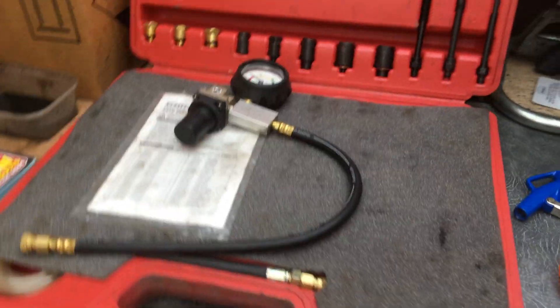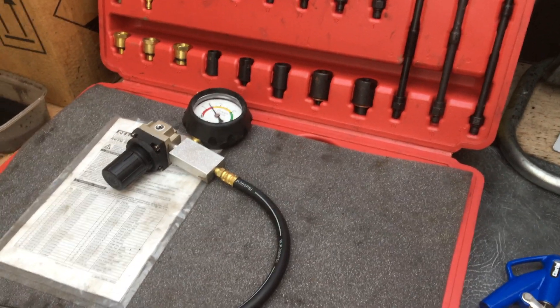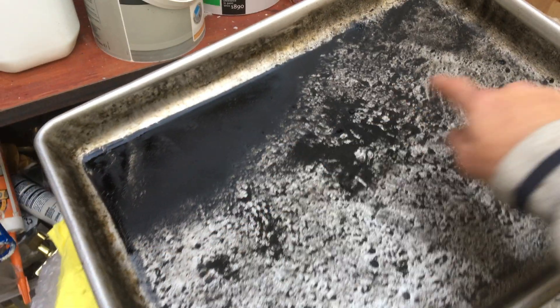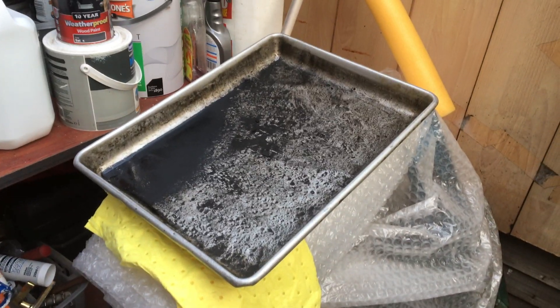I've never done anything like this before — I'm not a mechanic. I have done compression tests previously: I had a Mark 4 Fiesta and I did the head on that after a compression test showed it needed doing. Also, I've already cleaned out the cam case and the amount of gunk that came out was absolutely minging. You can see that if you follow me on Instagram at twigst4.